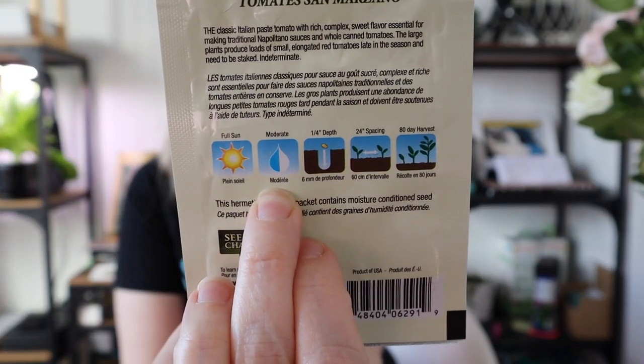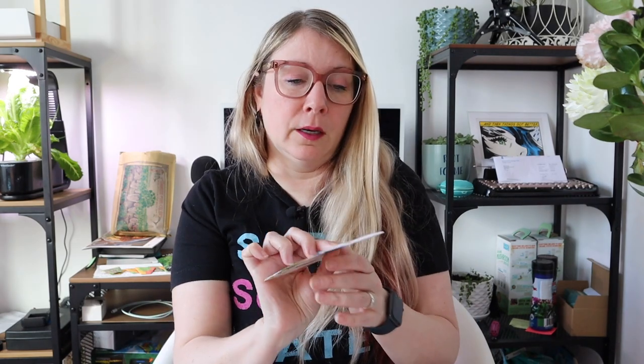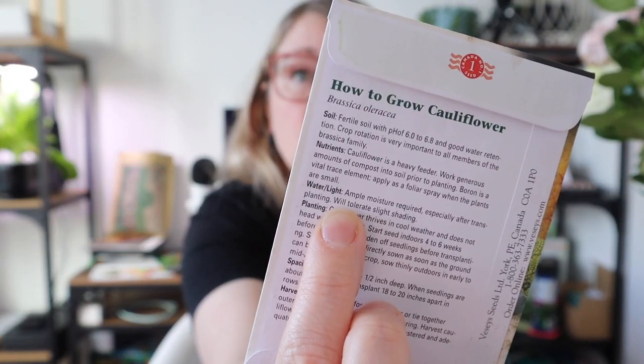The seed packages may also tell you about watering needs — in this case, not very specific, just saying 'moderate,' while another says 'ample moisture required.' They may also cover light requirements; this one says it will tolerate slight shading. Lettuce is more of a shade plant, while tomatoes and cucumbers thrive in a lot of light. Placing plants correctly in your garden based on these needs really matters.